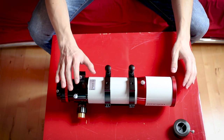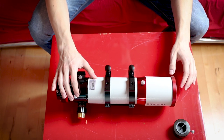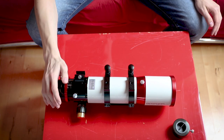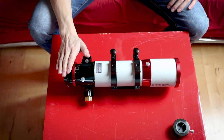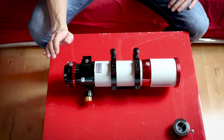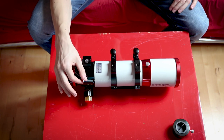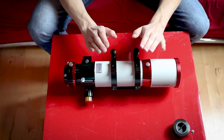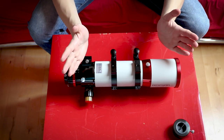Stay tuned for part 2 of the Omegon 71Q APO. The next clear night is supposed to be Wednesday — we have Friday right now — so I'm really excited to see what I can get out of this. If you have any questions about the telescope, ask them in the comments below and I'll do my best to answer. You can also request more content. Stay tuned for part 2 — the actual imaging night. My name is Tim, I'm an AstroAddict — I wish you clear skies.